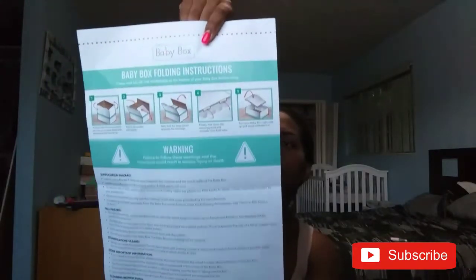I'll leave all of the codes and websites in the description below since I won't use these, so if any of you guys want to use them go ahead. The last thing in the blue bag is an instruction booklet — it's instructions on how to set it up, cleaning information, safety standards, and other general information.